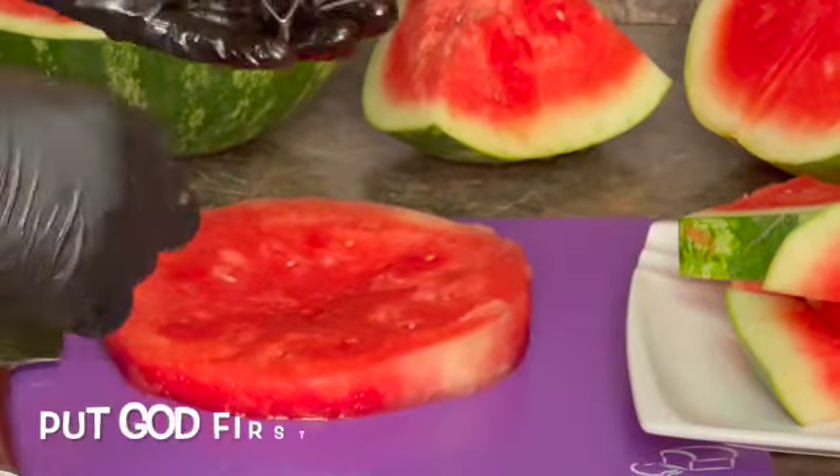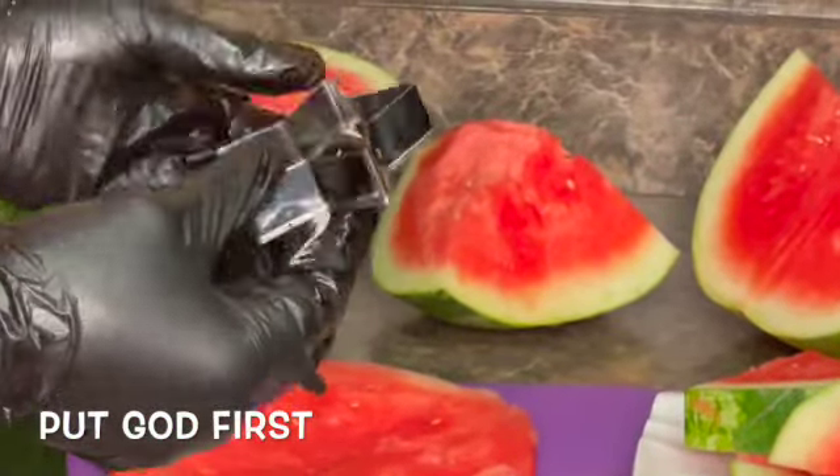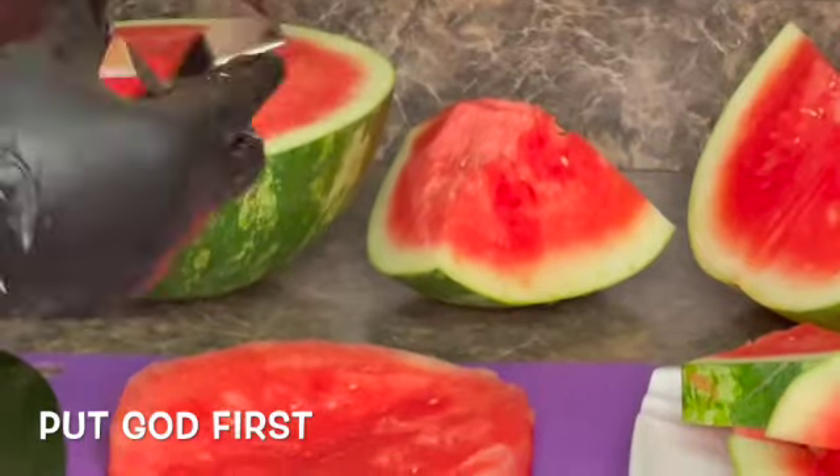Here I have my little star cookie cutter, so I'm going to use it to cut out some designs in this watermelon.